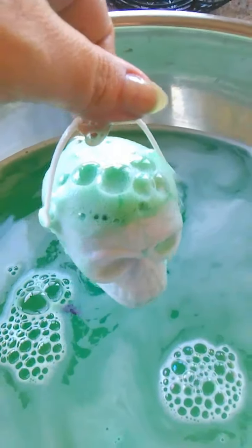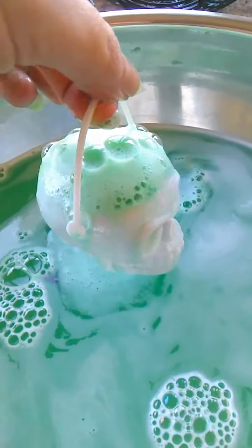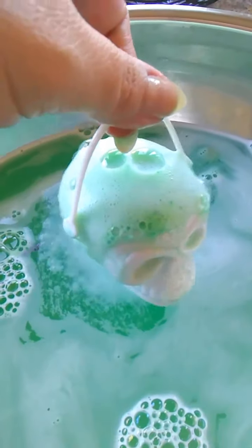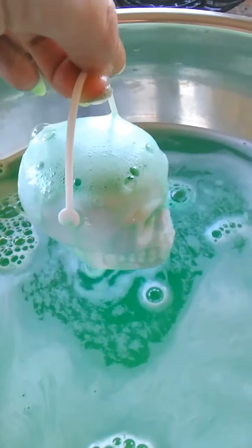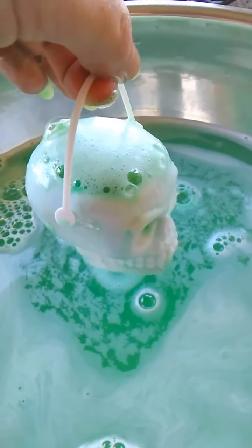These are a little bit on the slow fizz because we want you guys to be able to enjoy them for a long time. But once he gets going, he gets going. And you get a really cute green water.